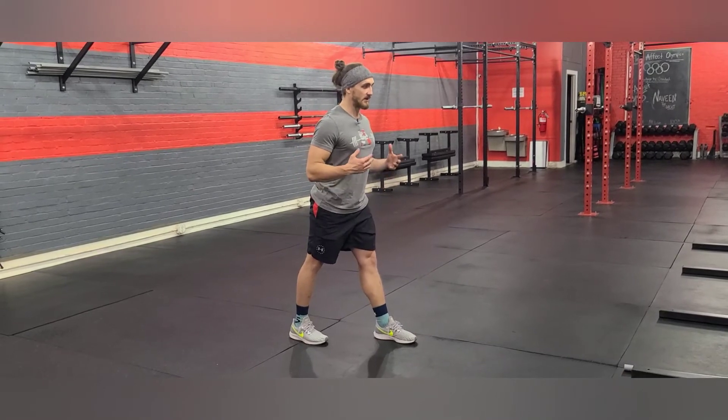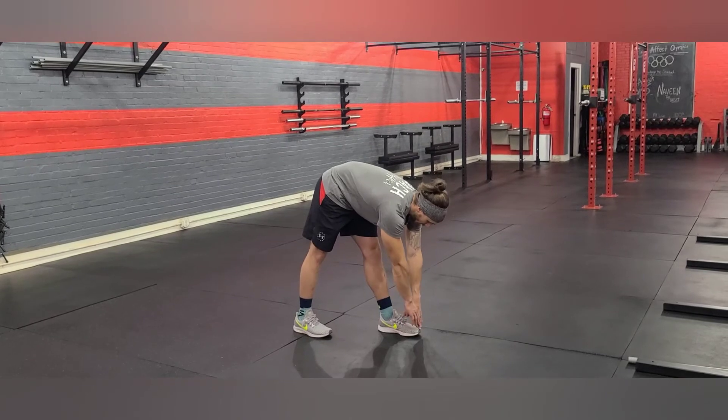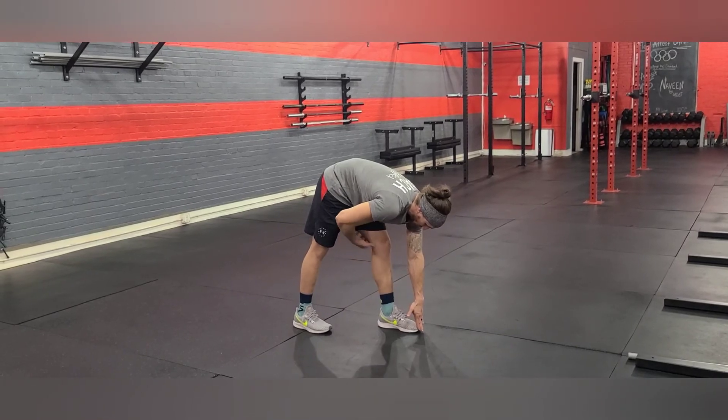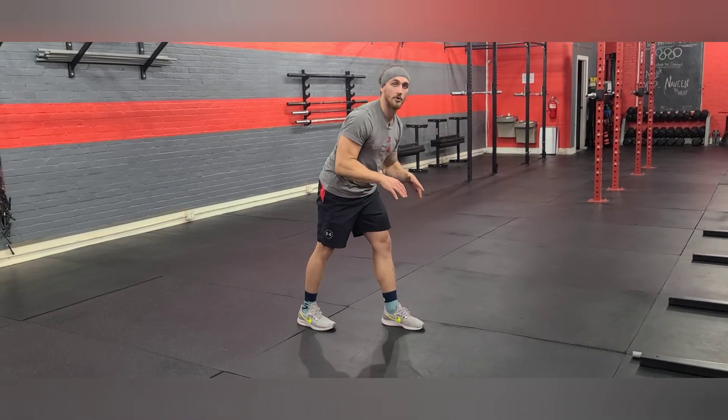A three is going to be in this position with the knee locked out, and I can reach and tap the toe. A two is I can tap the toe but I'm breaking somewhat at the knee. A one is I'm unable to tap the toe at all.